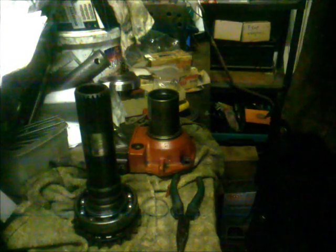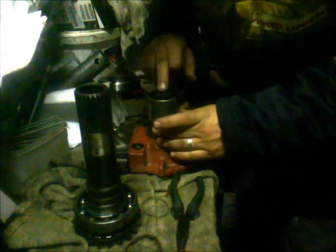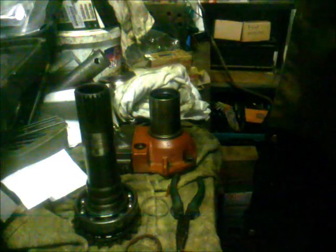Take a screwdriver and work here — the seal is definitely brittle. Clean out the area here, and the seal is out.